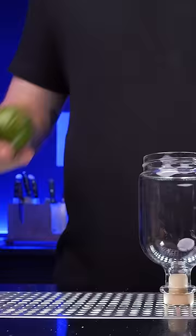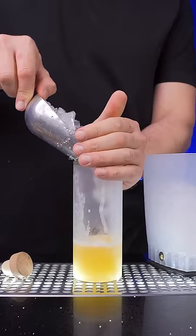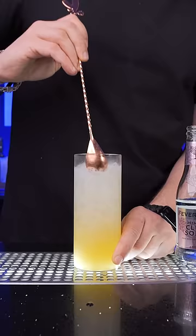In the shaker, add freshly squeezed lime juice, then juice from about half an orange and one and a half ounces of quince syrup. Add ice and shake. Strain into a chilled glass, add crushed ice, top with soda water, and gently stir.